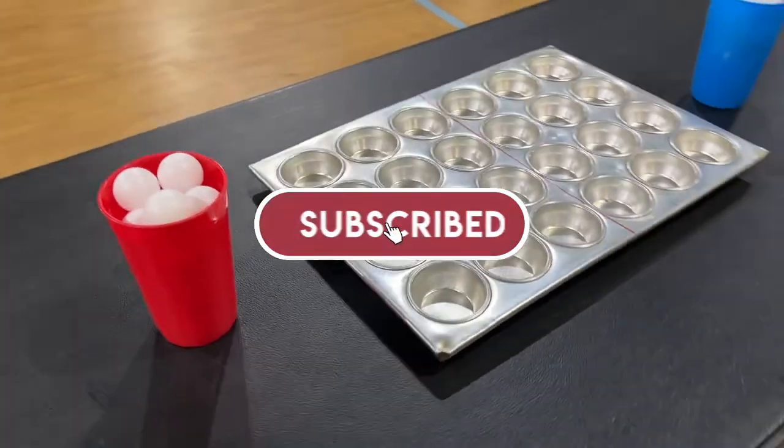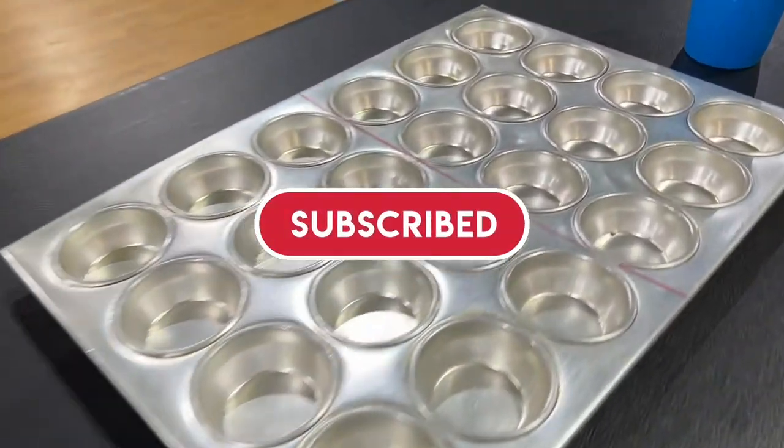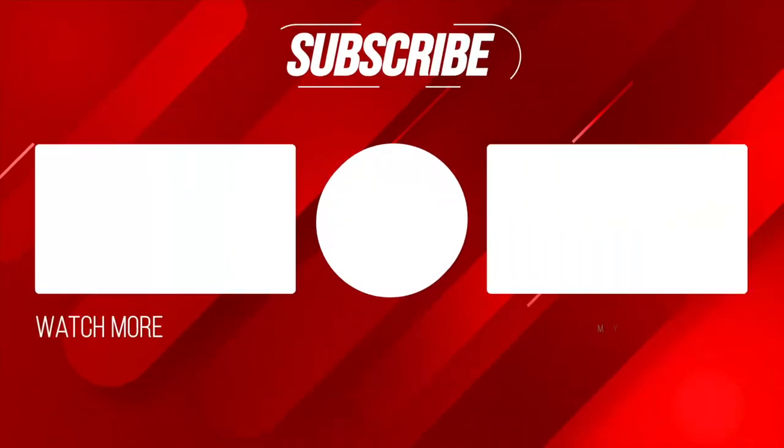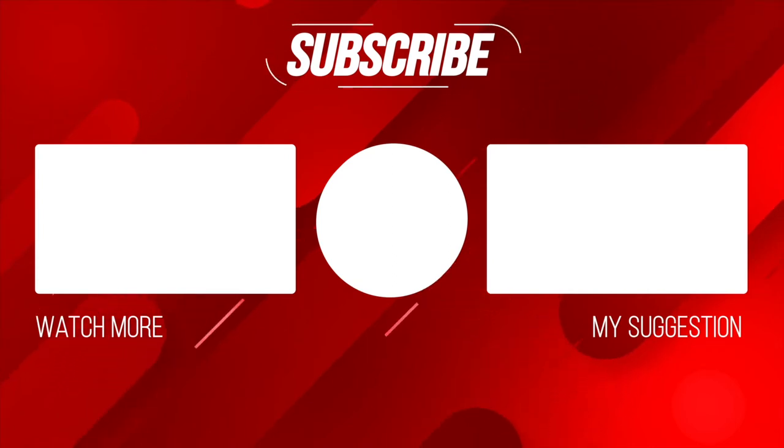Hey, if you enjoy our channel, go ahead and hit the subscribe button. Hit the like. We'll see you in the next one. Bye-bye!